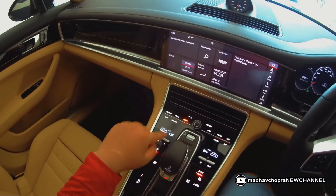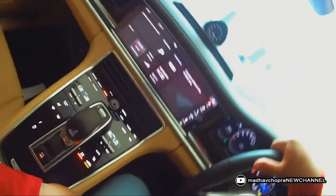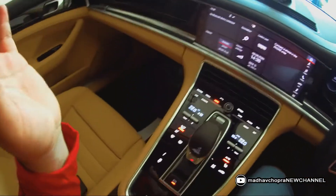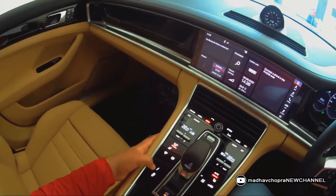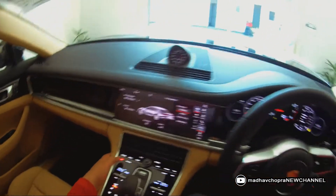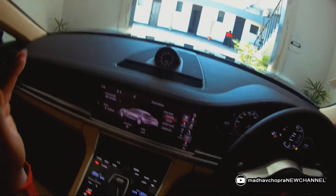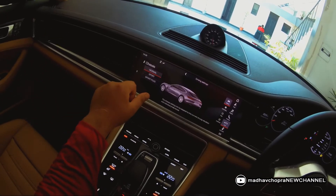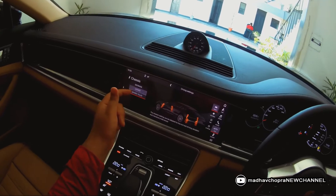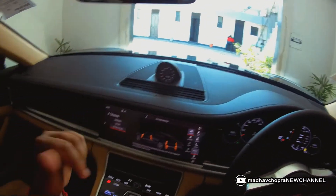In the center console, these are the AC controls — one side for the passenger and one for the driver. Pressing AC max turns the blower on full. This button is for traction control, which is currently off. And this is the Porsche active suspension. You can raise or lower the vehicle height. Normal mode is for regular road use; Sport is a bit stiffer; Sport Plus is completely stiff and the car drops down at both the front and rear.